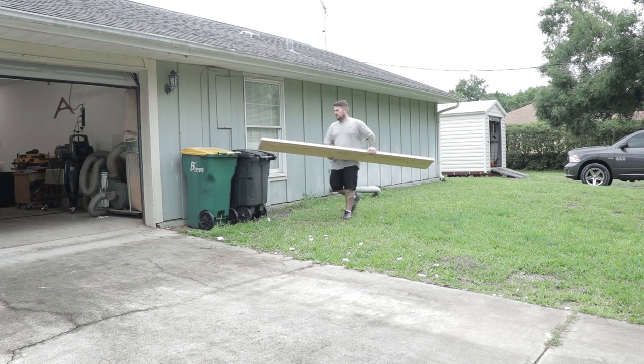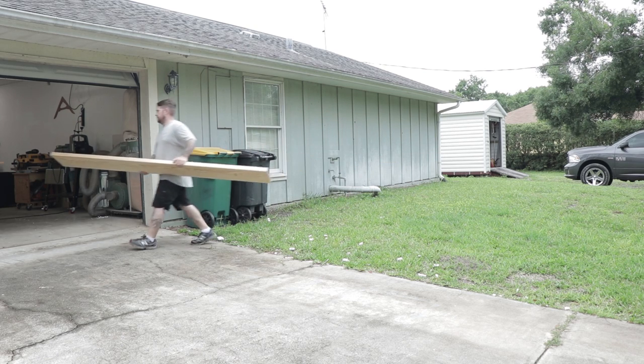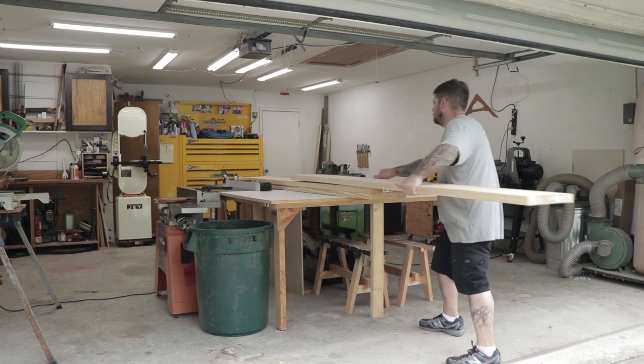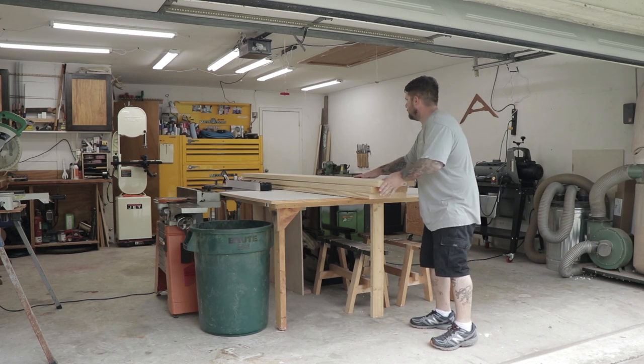It took me three trips to different home centers to pick up enough lumber and pick through it all to find enough clean, clear, straight boards to use for this project. I put them in a shed out back and let them dry for about five weeks.